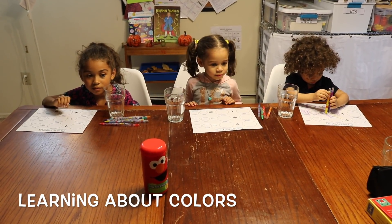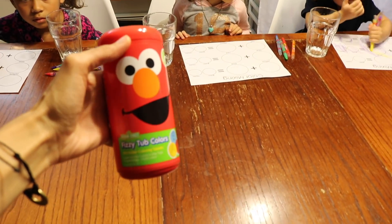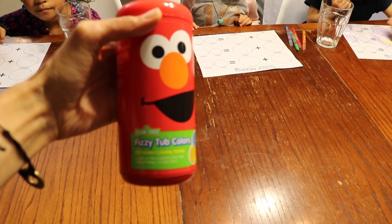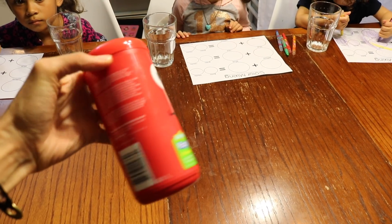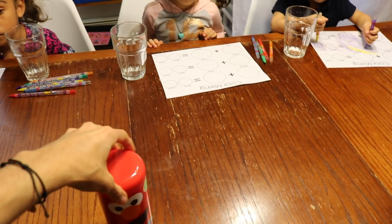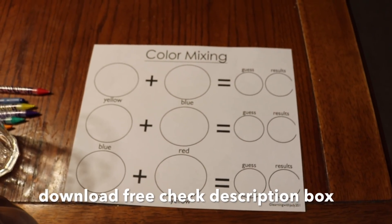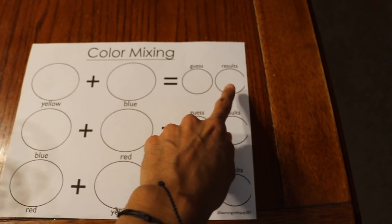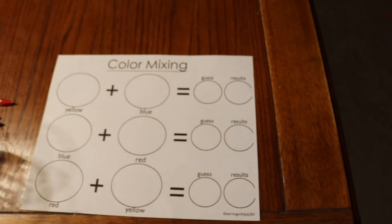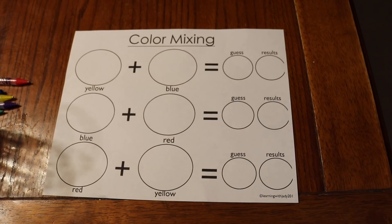So here we are and today we're learning all about colors and color mixing. We are working with Fizzy Tub Colors by Sesame Street — these are water coloring tablets. They're going to mix them in and make new colors. We also have these worksheets that they're working on. They're going to be coloring in, getting their guess for what two colors make, and then noting down their results. So they're going to get an educated guess and then see the results when they do the experiment.